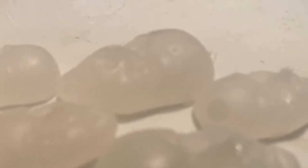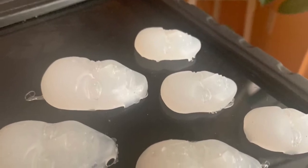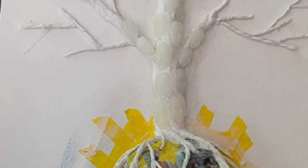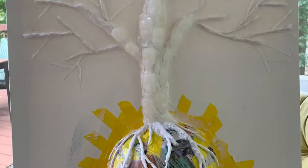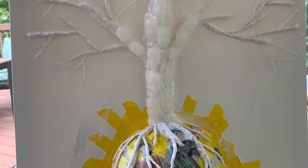The molded faces were created in a mold using hot glue. I embedded the faces onto the tree, and the tree itself was created with molded tissue paper and glue.